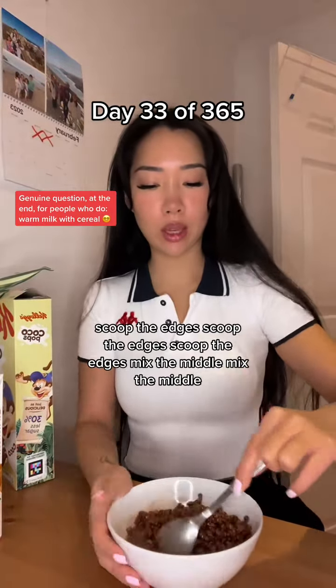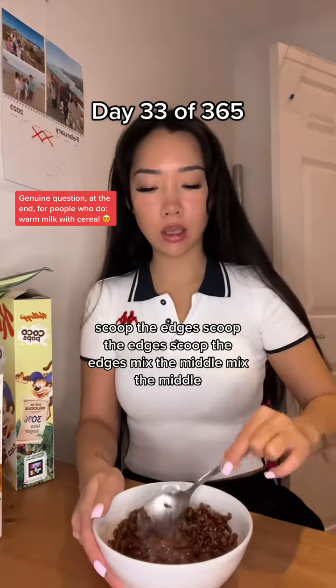Scoop the edges, scoop the edges, scoop the edges. Mix the middle, mix the middle.